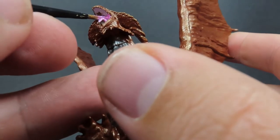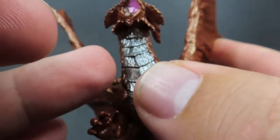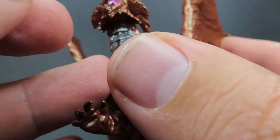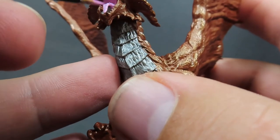Since we have a little bit of spillover, it shouldn't be too bad because we've got to do some teeth in here. But if there's any spillover just come back in with Hammered Copper and do a little dry brush over those areas if you need to get those highlights back.